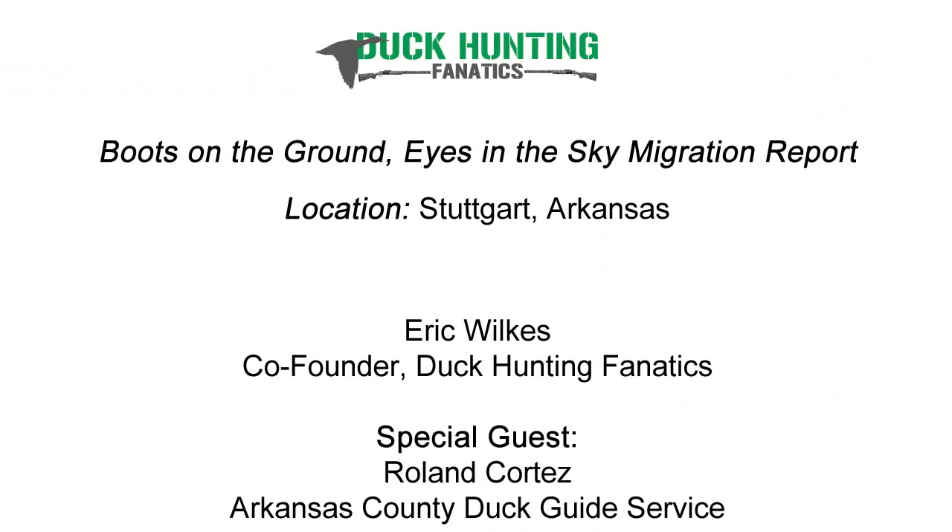Roland, welcome to the show. Appreciate you being here again, my friend. One of our fans recently wrote in and said he struggles with decoy placement. It seems like no matter what, birds hang up just outside the decoys or they don't decoy at all. He notes that he's got plenty of water movement but just can't seem to decoy the ducks for whatever reason. What advice would you have for him?